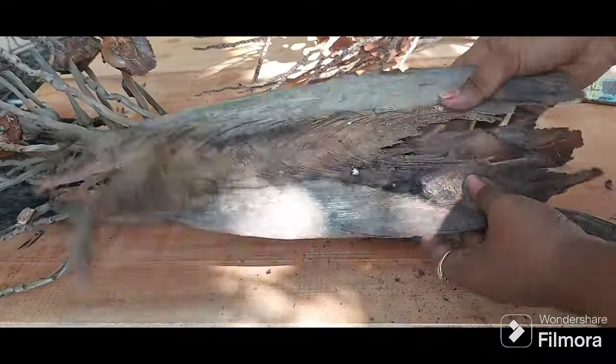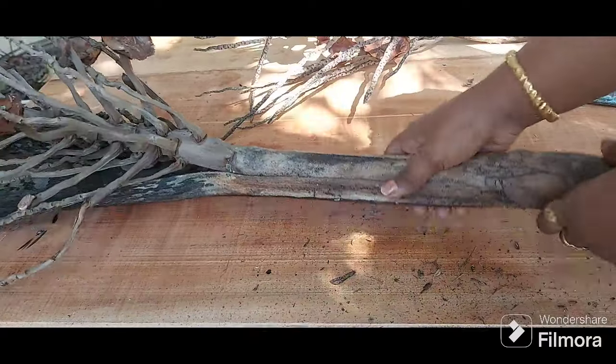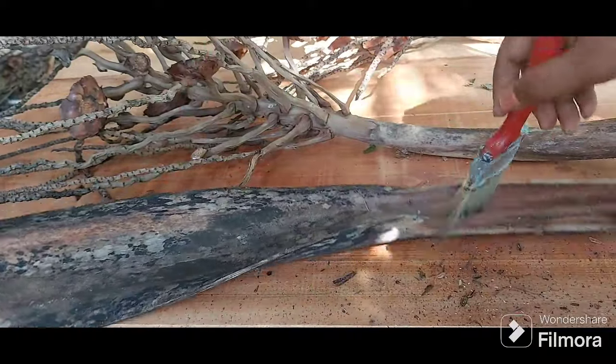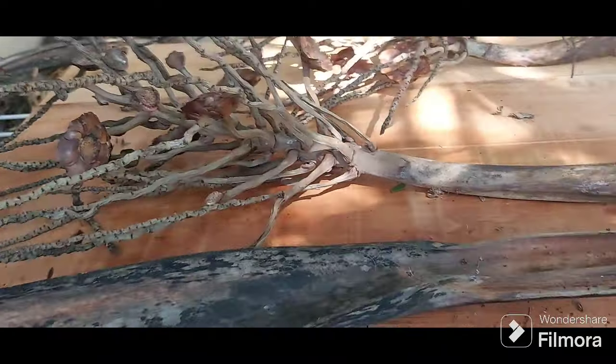Now after you've separated it, this is how it looks. I'm separating the coconut caps part from the spathe and brushing the excess dust particles off. Now that you have separate parts, it's easier to clean.